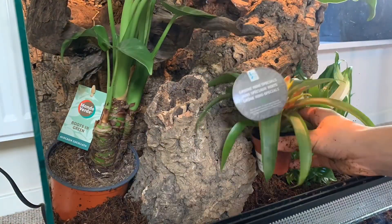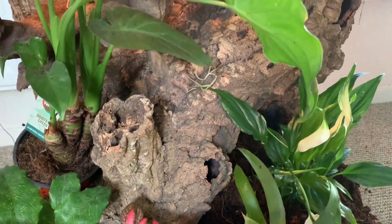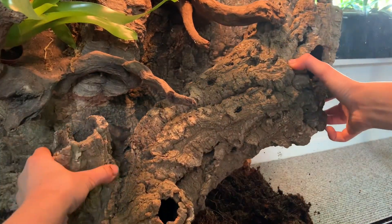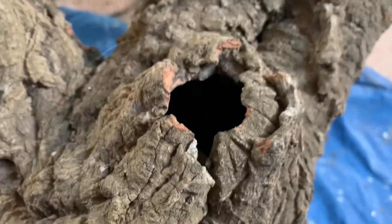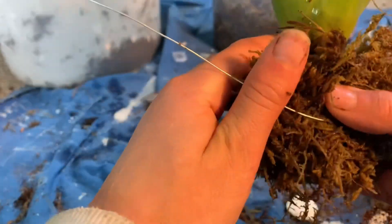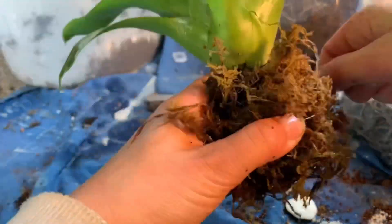Now I put the plants where I like them. It looks pretty nice, so now I can plant them. First I took out the big bark wood. Now I will plant some plants in here. For this I used a bromeliad — they don't have large roots and they are very beautiful. Then I put some moss with wire around it so the bromeliad gets enough water.